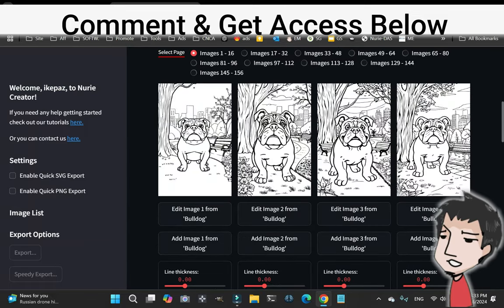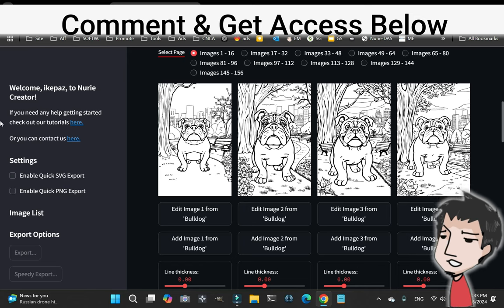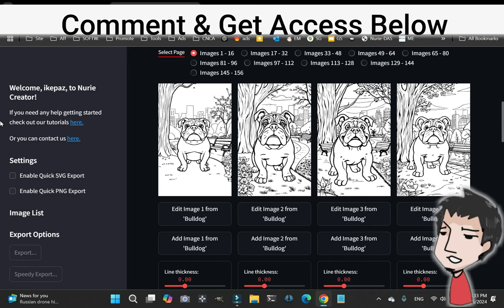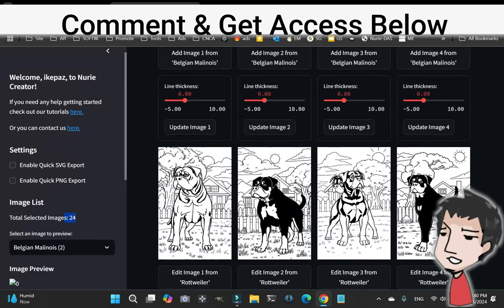I'm going to pause the video while I choose the ones that I like, and then I'm going to create a coloring book extremely fast. Now that I've chosen, as you can see here, I selected 24 different images.